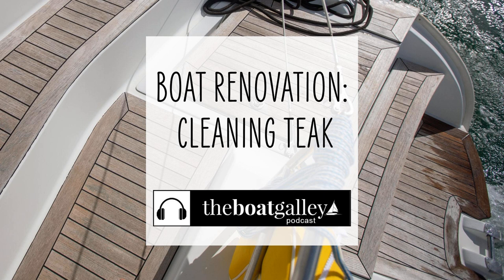Today's episode of the Boat Galley Podcast is sponsored by Teak Guard Products, the products that I use to clean and refinish our teak. I'm not just a shill for them — I bought their products to use on Barefoot Gal and absolutely loved them. I then contacted them because I had such good results, so much easier than anything else I'd used over the years of our two boats, and it was an absolutely gorgeous result.